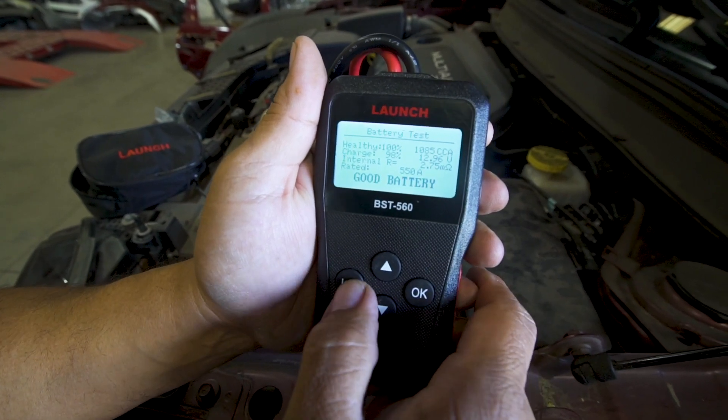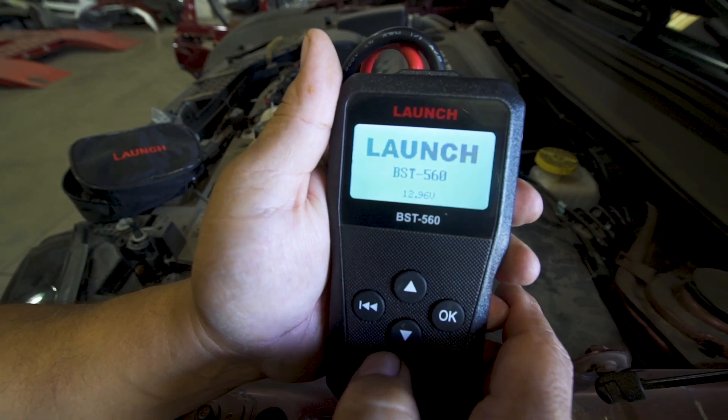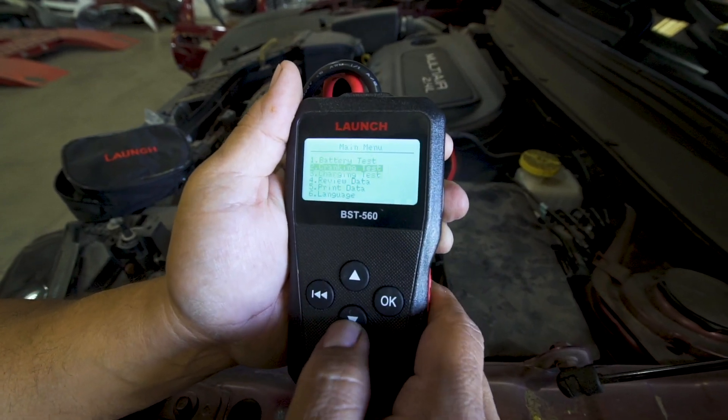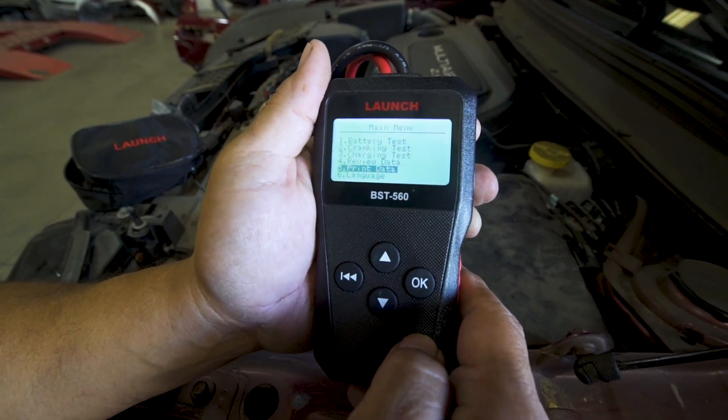The battery test results are good. If you arrow back and click OK, then connect the cable to your PC and scroll down to print your data, you can go ahead and do that — it'll print out through your PC.